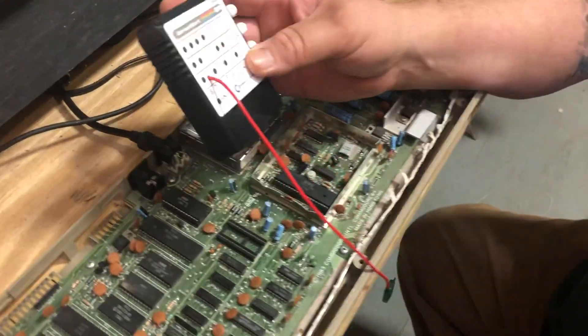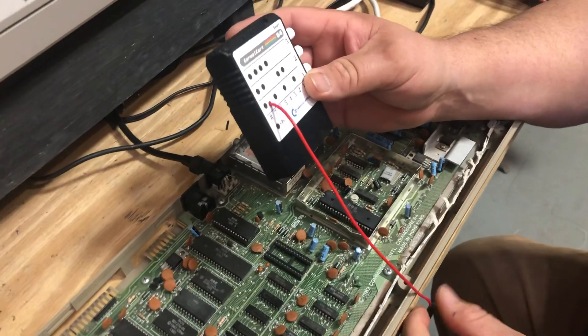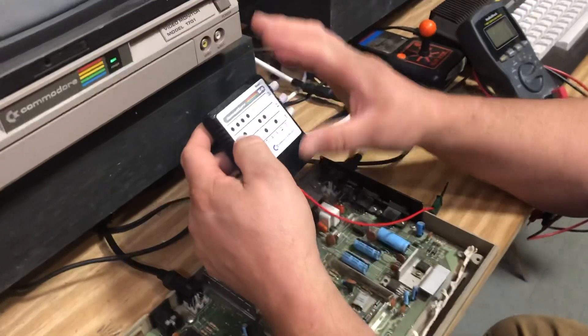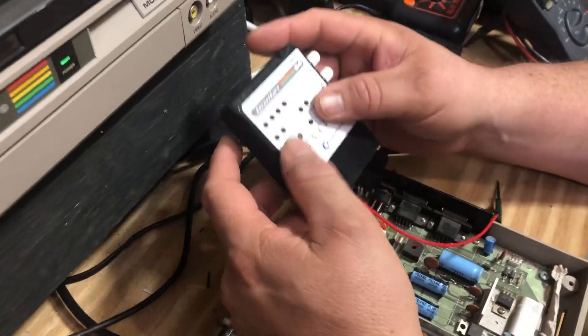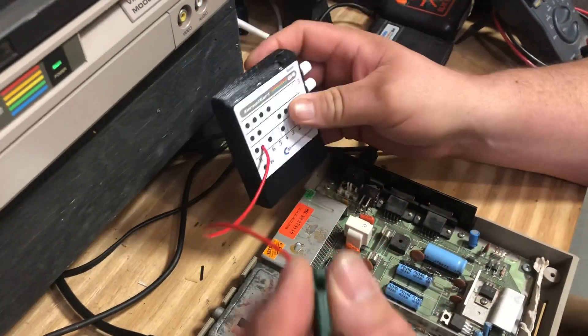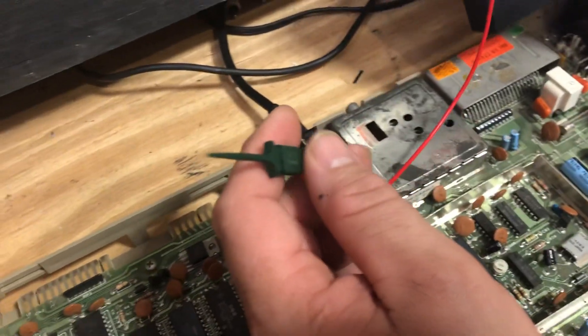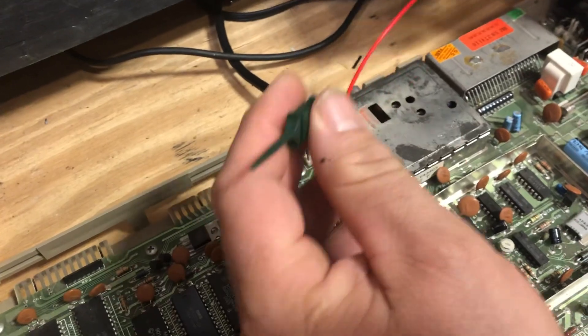What I like about this version is that it's got the buttons on the side, so you don't have to open the cartridge and change it with any jumpers or anything. It does require a connection to the motherboard to work correctly.